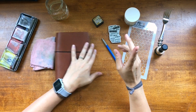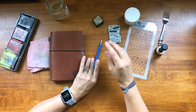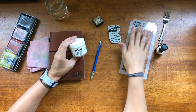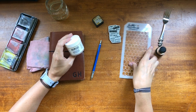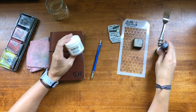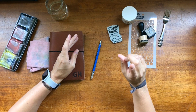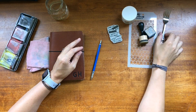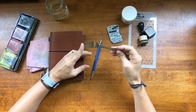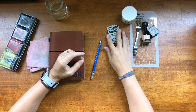I'm going to go over them for you. The first one is use two textures. I have texture paste here and I'm also going to cheat a little bit — my second texture is going to be a stencil with distress ink in it. The next one is use something from the kitchen. With my texture, I'm actually going to create lines with a fork.